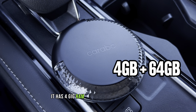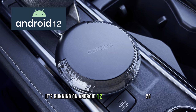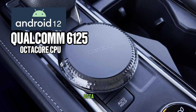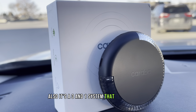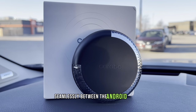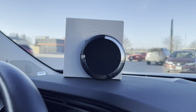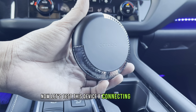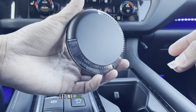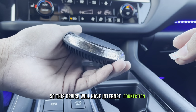It has 4GB of RAM and 64GB of ROM for storage, running on Android 12 with a Qualcomm 6125 Octa-Core CPU. It's also a 3-in-1 system that you can switch seamlessly between the Android system, wireless CarPlay, and wireless Android Auto. Now let's test this device by connecting it to my car. But before that, let me insert my nano SIM card so this device will have internet connection.